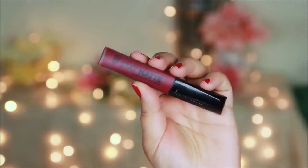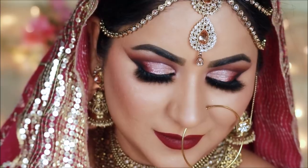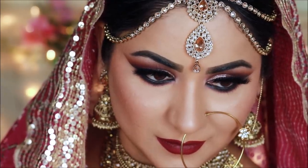For lips, I am using a stay matte liquid lipstick in plum. To set the makeup, I will use L'Oréal Infallible setting spray. This is the finished look — I hope you like it! Check the description box for product details and my Instagram and Facebook links. I love you guys so much and I will see you soon with a brand new tutorial. Bye!